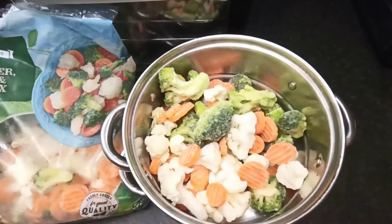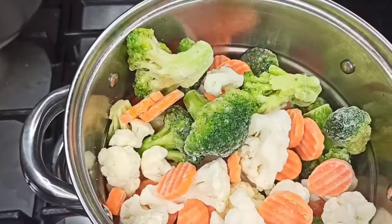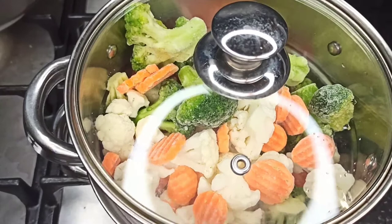I placed it on top with some hot water and steamed it for a few minutes. You can choose to air fry your vegetables like carrots and broccoli, but I just chose to go with the steam method. I'm sure air-fried vegetables will also go well with your fish and salmon. This is the chips when fully cooked — nice and crispy.